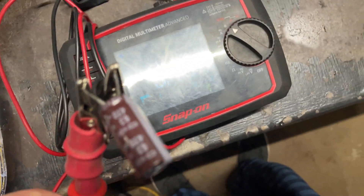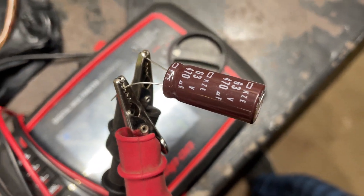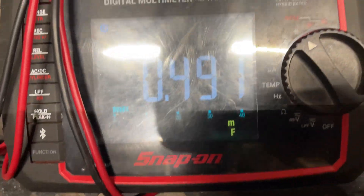This is a 470 microfarad cap, and it's reading .49, so that's good.